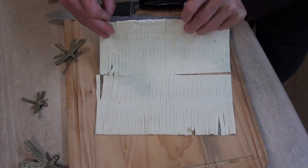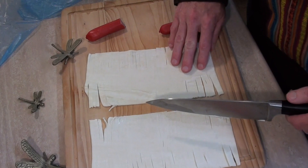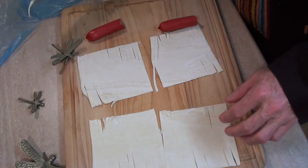I probably should have removed the plastic first. Okay, let's separate these. That will make this even easier to do.